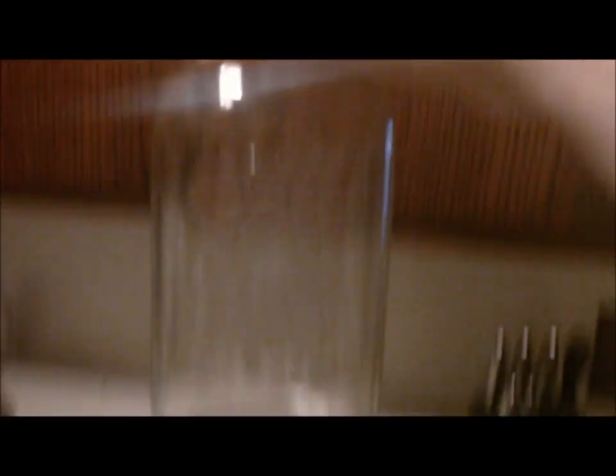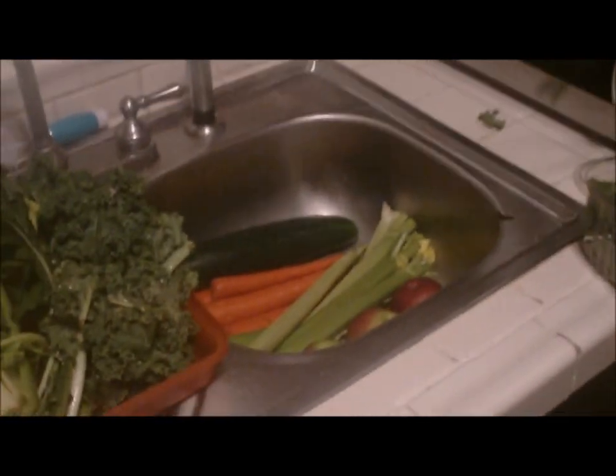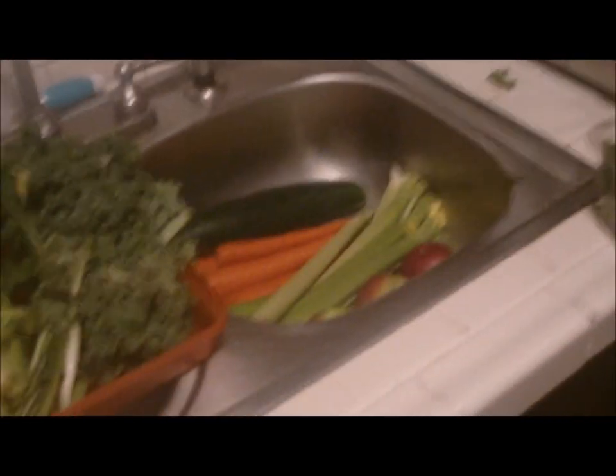The juice goes into two mason jars. It usually fills them all the way up — these hold about six cups each. I do that for breakfast, lunch, and dinner. I used to use a water bottle but I decided I wanted to drink more juice and didn't feel like I was getting enough in the bottle, so the mason jars do the trick.